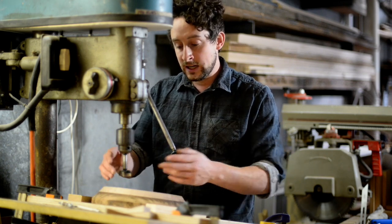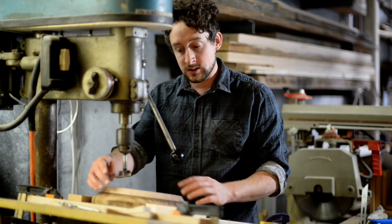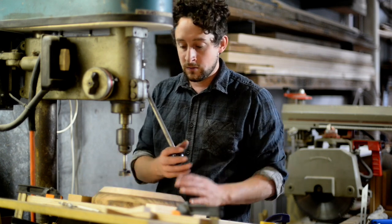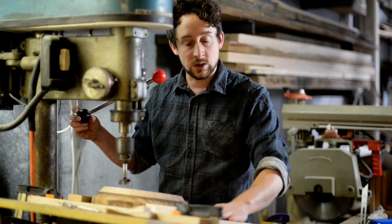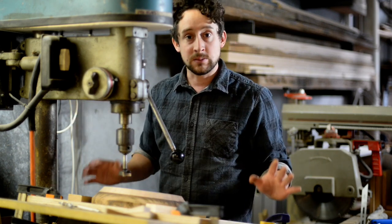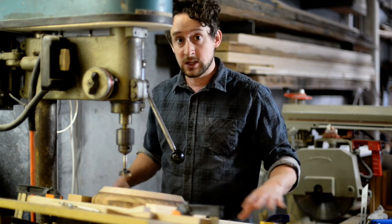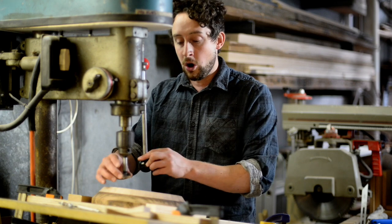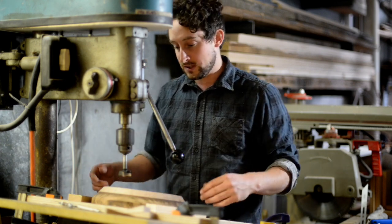In terms of locating the centre of this bit in from the edge of the stool, it's just a matter of bringing this Forstner bit down a little bit and adjusting the position of the base plate. Mine is perfectly set — I've already done a number of stools so I don't want to move it again, but it's pretty self-explanatory. If your hole is too close to the edge, move the jig down a little bit and vice versa.